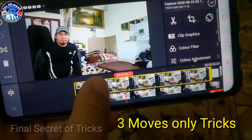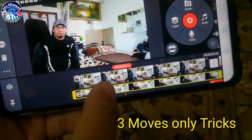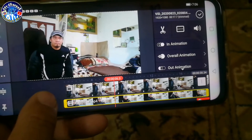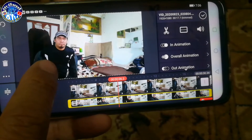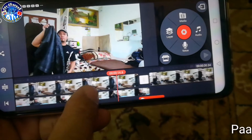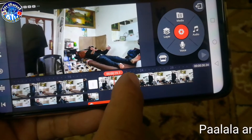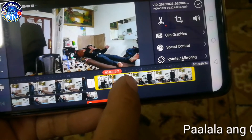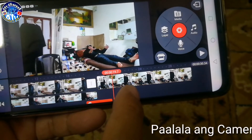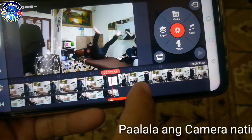Ito sa main, ito yung ginawa nating screenshot. Okay, itong nasa second layer ay ito yung shooting natin sa una. Okay, so ang gagawin natin sunod dito is yung sa first layer. Tayo ay nahulog.